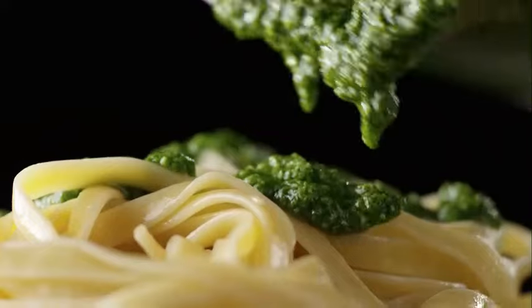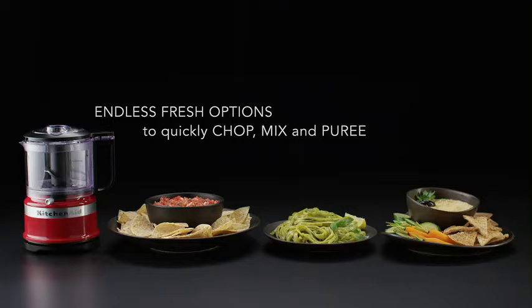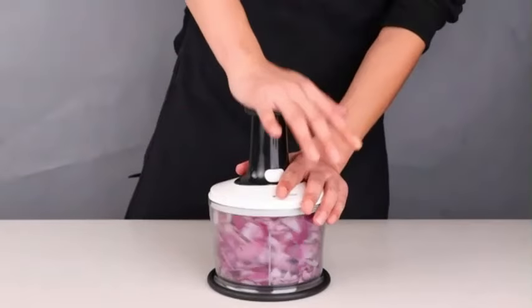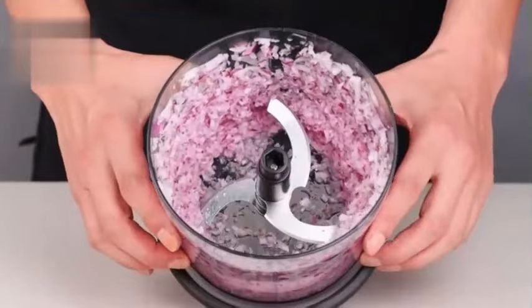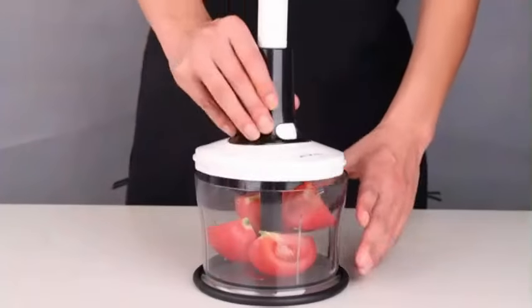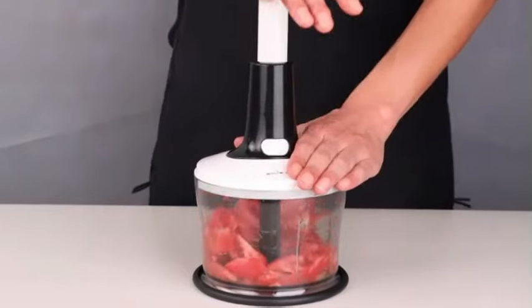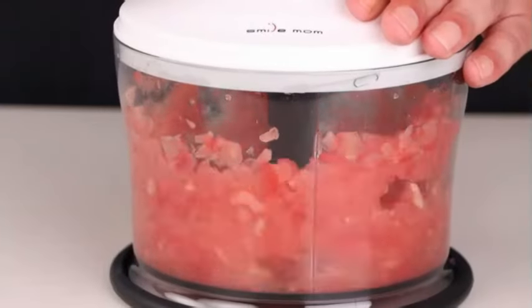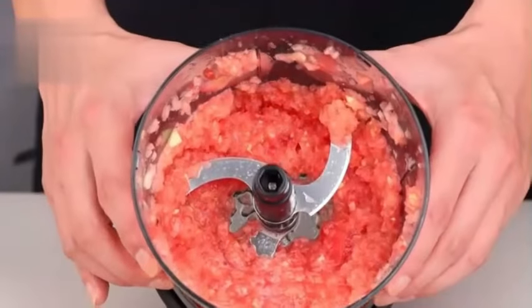One standout feature of this product is its cord storage functionality, allowing for a clean and organized countertop when not in use. The 3.5 cup bowl capacity is ideal for everyday food preparation tasks, making it suitable for a wide range of recipes and cooking needs. The KitchenAid KFC 3516 WH 3.5 Cup Food Chopper combines functionality with style, making it a versatile and convenient tool for food enthusiasts of all levels.